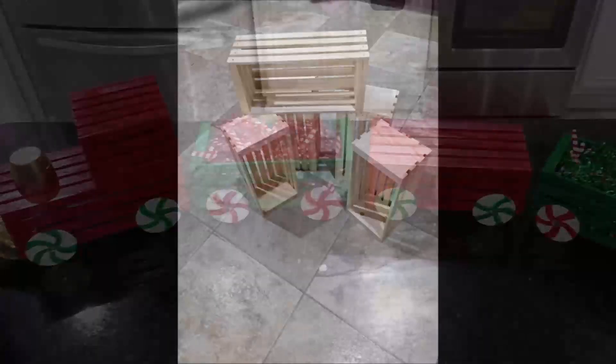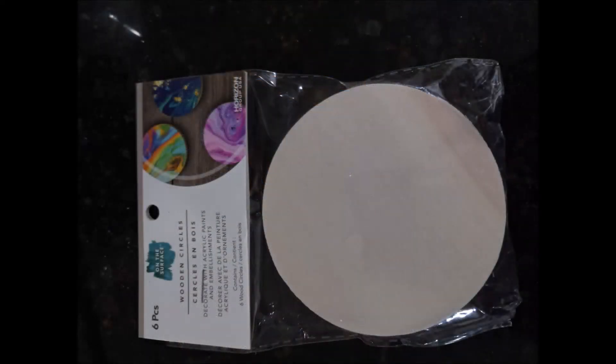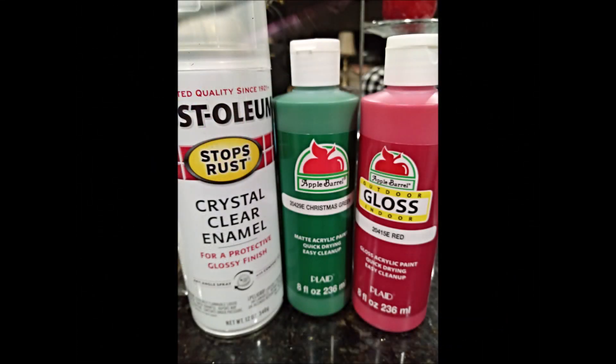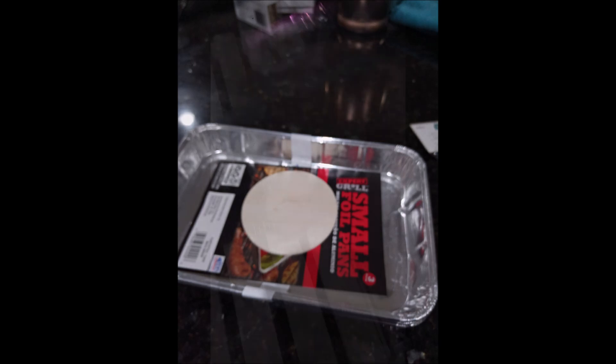I headed to Walmart and picked up these small crates and these small round wooden discs. I also picked up red and green paint and crystal clear paint because it's going to go outside. Then I headed to my camping area and picked up these small foil pans.